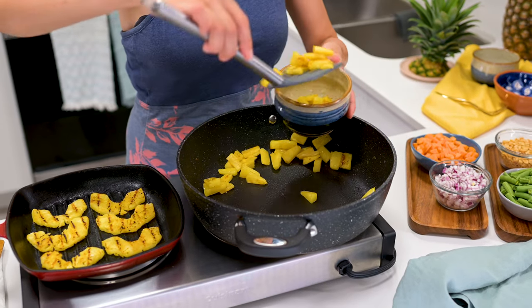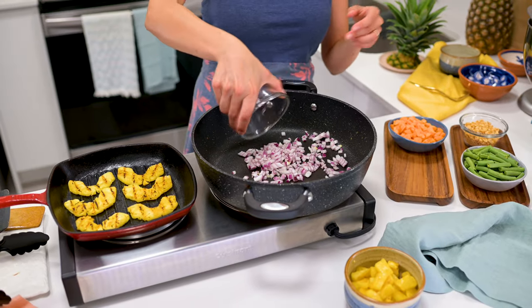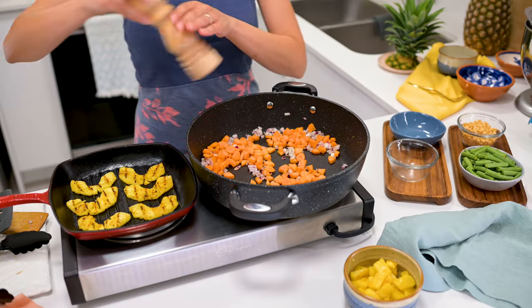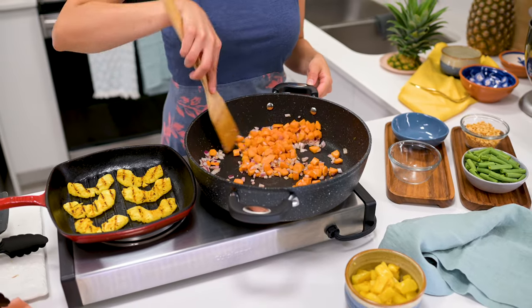Then remove them from the pan and add a splash more oil, water, or broth. Add half a medium-sized red onion, diced, and cook for one to two minutes until softened and fragrant. Add one cup diced carrots, season with salt and pepper, and cook for three to five minutes until the carrots are softened.